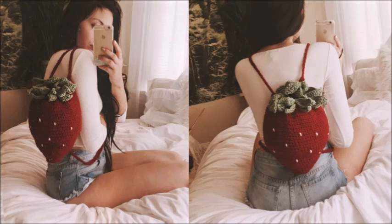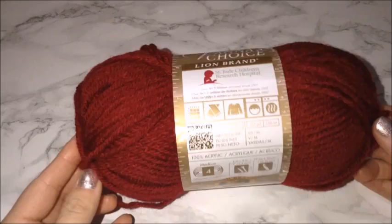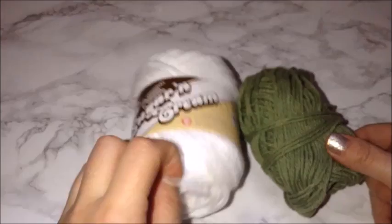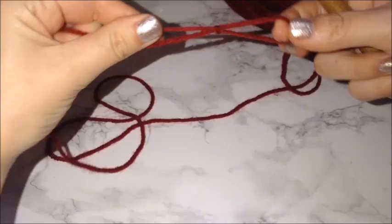Hey guys, welcome back to my channel. This is going to be a tutorial for a strawberry backpack. The yarn I'm using is a weight-4 acrylic yarn. You'll need green yarn for the leaves at the top and white yarn for the seeds, though you could also use black. I'm using a five millimeter hook. Your strawberry yarn doesn't have to be red — you can use pink — but I personally like the darker red. Start with your knot and then chain four.